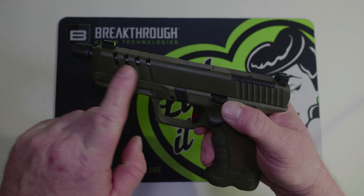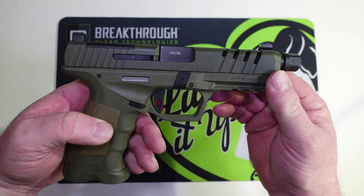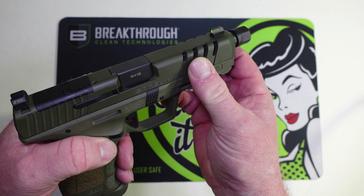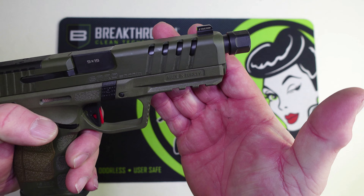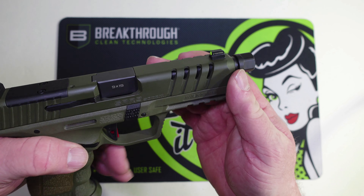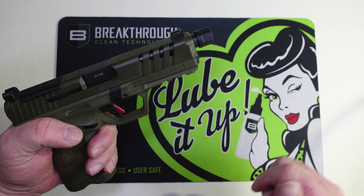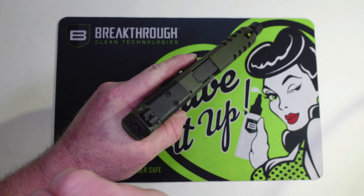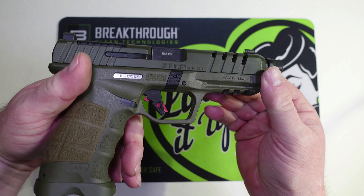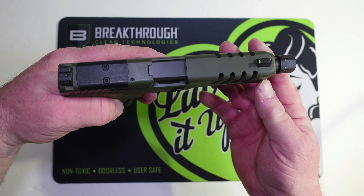Now let's talk about the slide. There are some nice, pretty deep serrations cut into the slide, and up here they've actually ported the slide where the serrations are at. This thing is just great to grab hold of and rack — whether you use the rear serrations or the front ones. I really like the job they did on the slide.